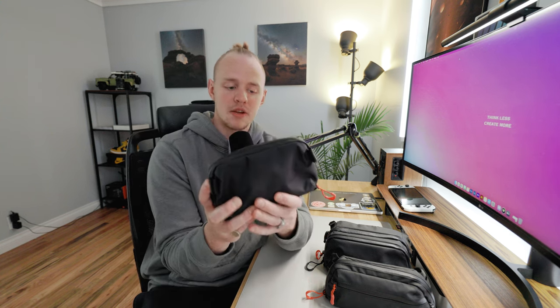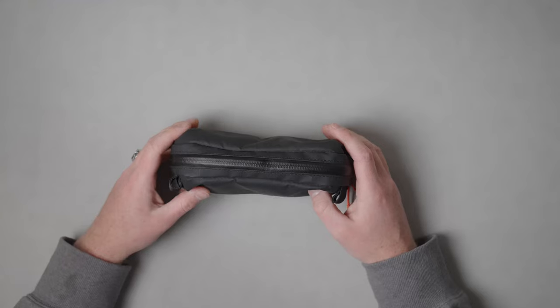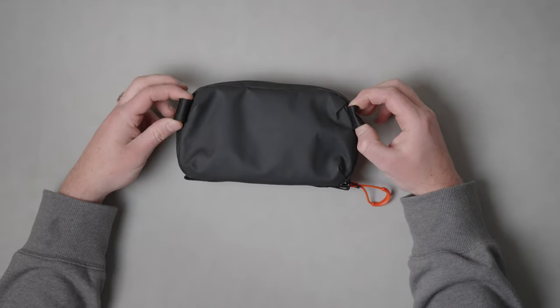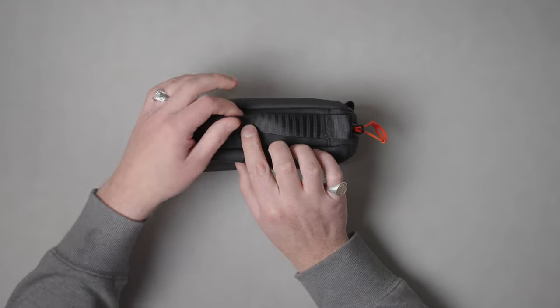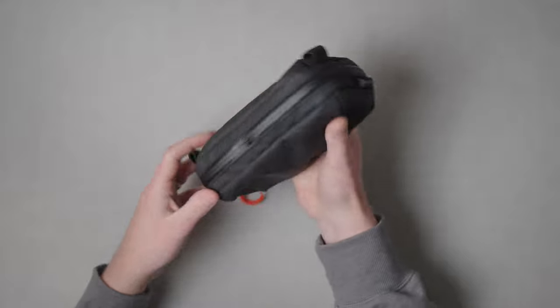The small one is one liter in capacity and has just one zip — no other external pockets. When you unzip it, it clamshells open. They all have loops on the sides so you can mount a strap if you want to use it as a waist bag or crossbody bag. And they all have this hand loop at the bottom so it won't slip out of your hand when you're opening the bag.